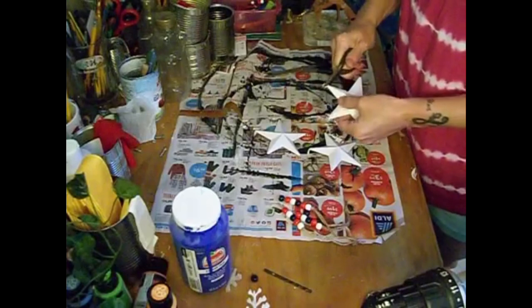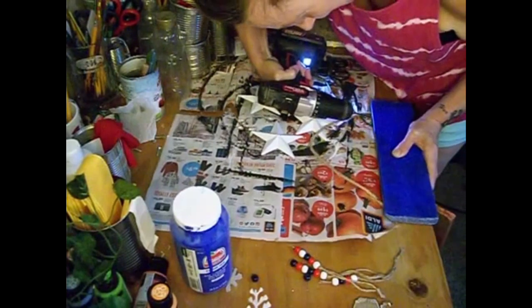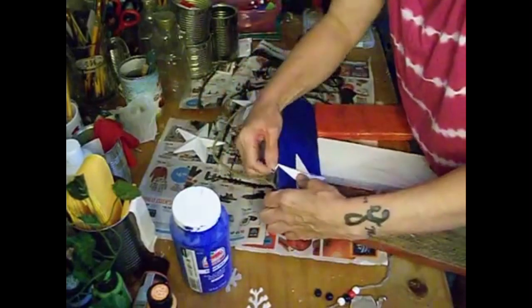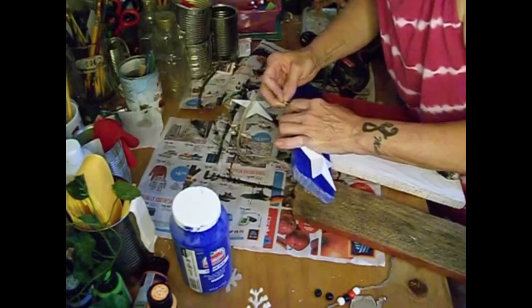You could glue these on if you want to, but I feel that this is a more secure and permanent method to keep the stars on there. I'm just drilling some pilot holes and then putting the loop over the pilot hole that I drilled and then screwing the stars into the board. This way they'll stay on there good, and I like how that looks so much better.